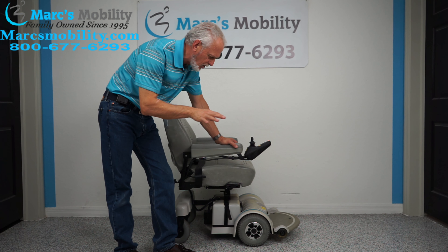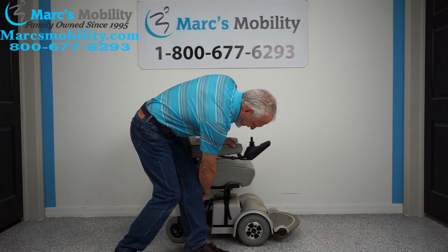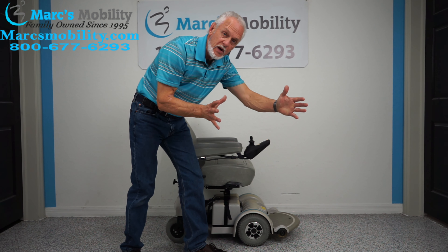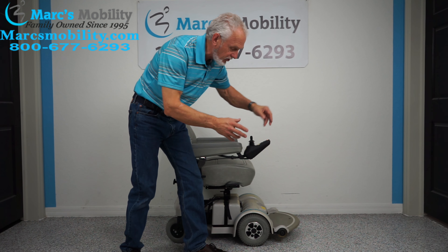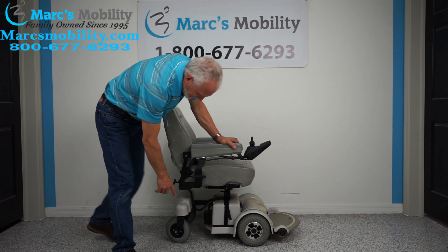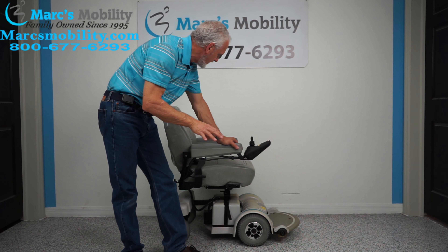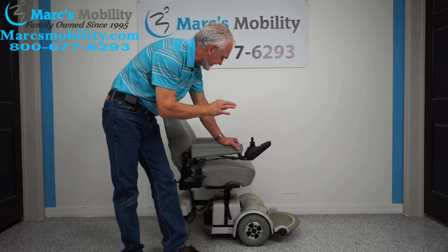A couple things I'm going to cover: the chair is a little bit yellow in the front, but the reason it's yellow in the front and not in the back is that it was facing a window in the house. When these chairs sit in the sun it changes the color a little bit on the plastic. That's why you don't see it in the back but you see it in the front. Other than that it has two miles and a seat lift.